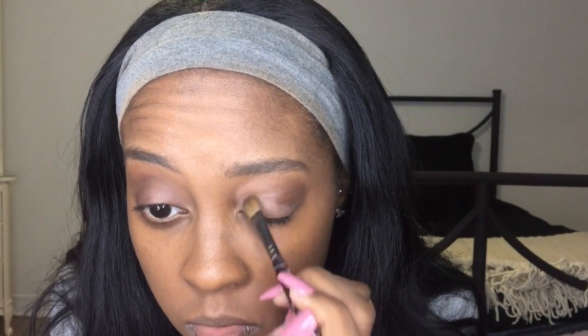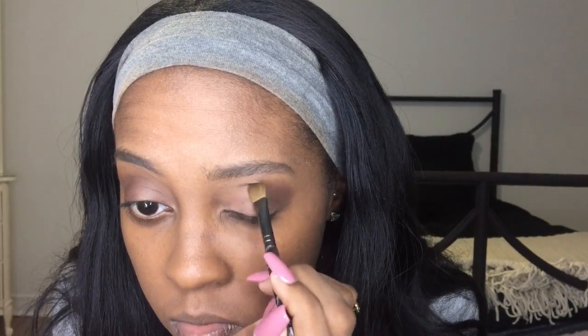Next I'm gonna take an eyeshadow brush and take the color Sweetheart and put it all over my lid. It's just a really soft eyeshadow look — it's all matte. You can always put concealer underneath just to have the color pop a little bit more if you want, but I kept it really simple. Then I took a fluffier blending brush just to blend the lines.